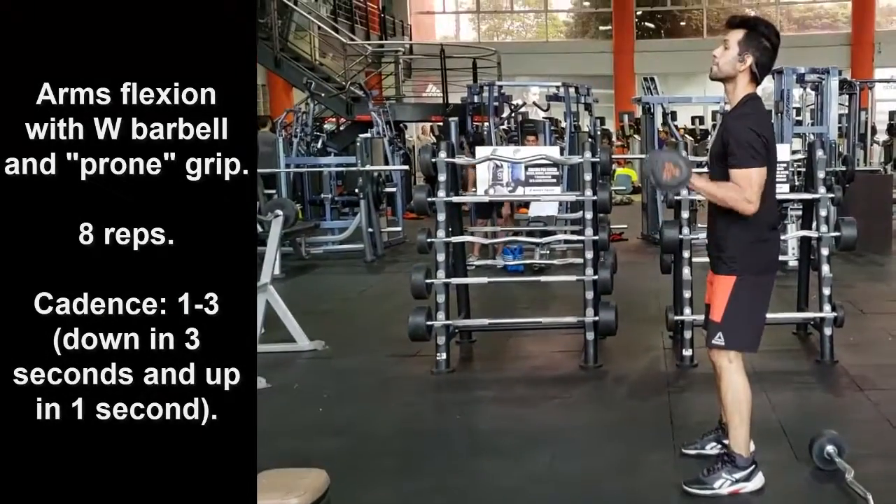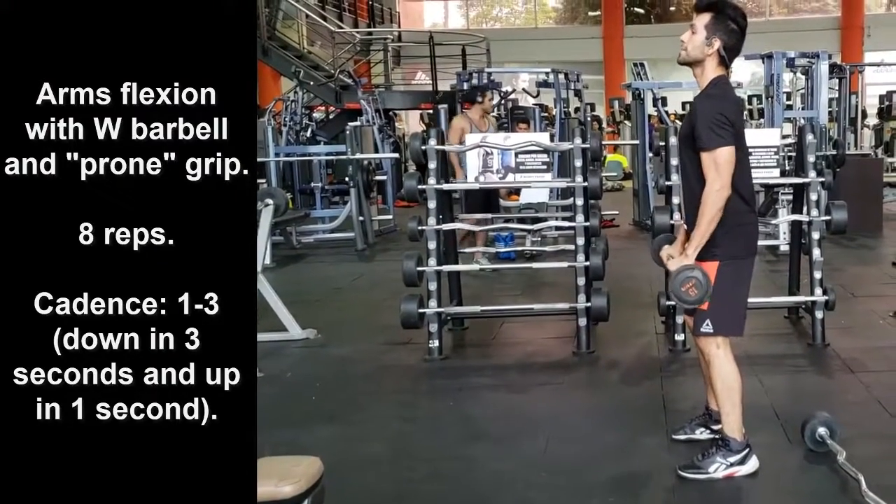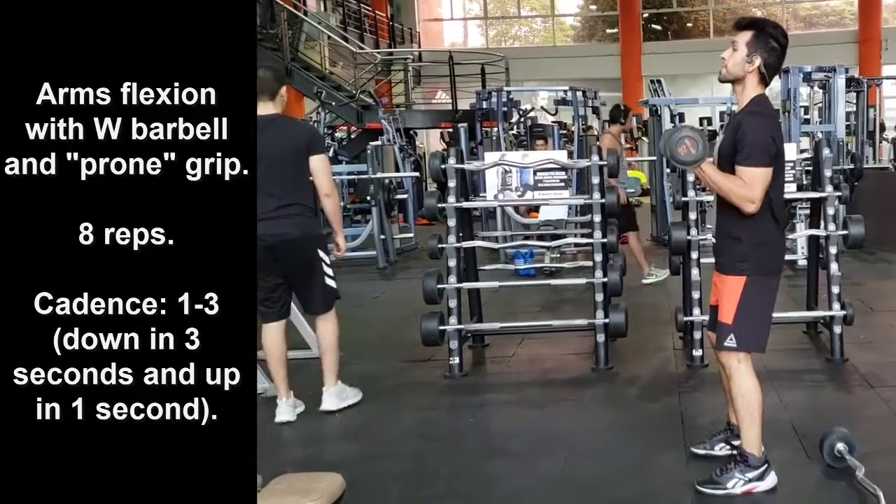Therefore, if you want to perform a complete and short training that allows you to work all the muscles of your arms in an efficient way, this is a very good option.